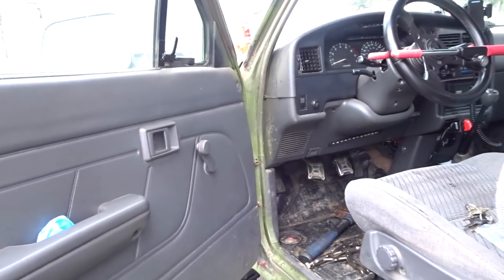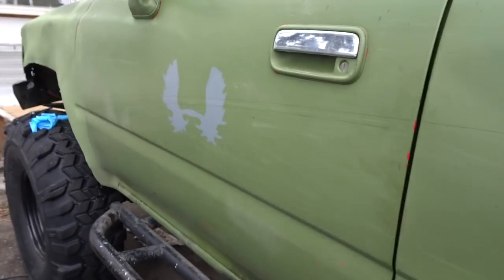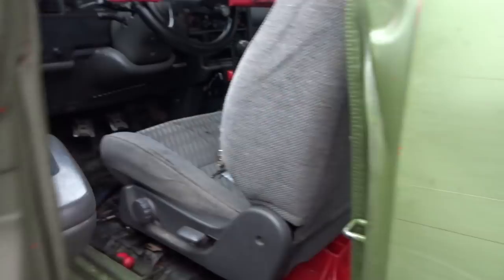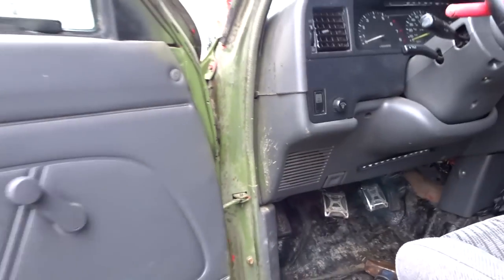And then when you go off the trail and you want to take off your door, you just pull out those pins — that's pretty much it. If you guys find this video helpful, subscribe for more videos. Follow me on Instagram at nuttynew_4x4. See you guys next time.